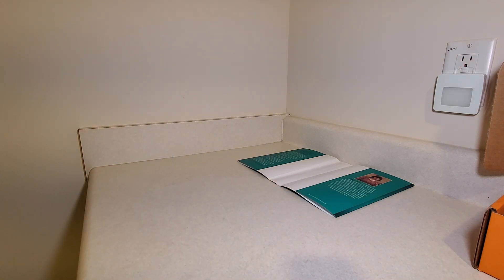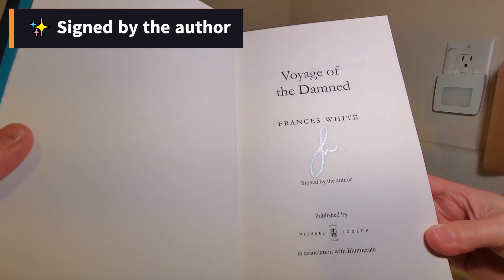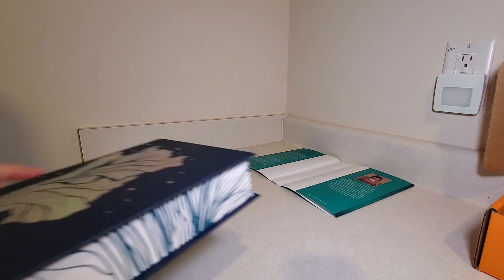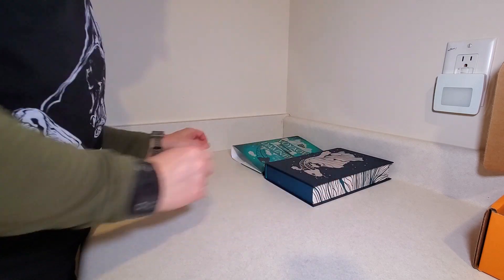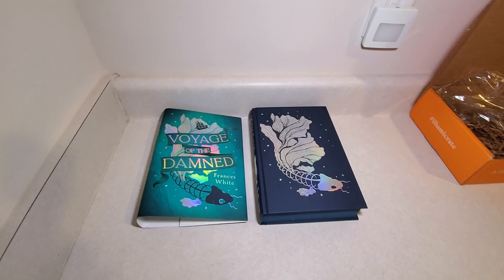Not sure if this is signed or not. Illumicrate does not send spoiler cards with their book-only subscription — I don't know if they do with a full box or not, but they don't with this, so I'll have to look it up and put it in the captions. But actually, based on this, it kind of does look like it's hand-signed. It's like a little shimmery kind of initial signature here. It looks like it was done with like a silver Sharpie, almost.